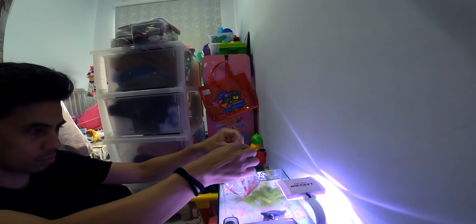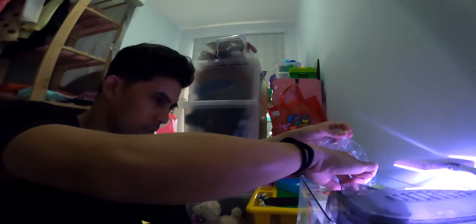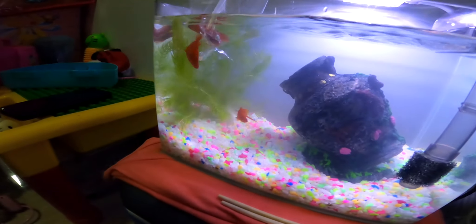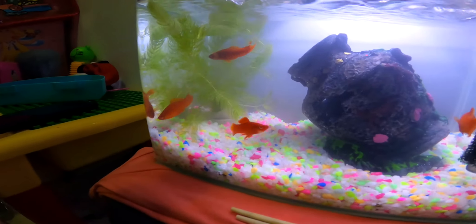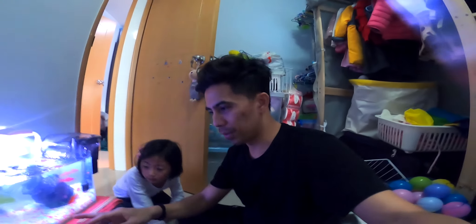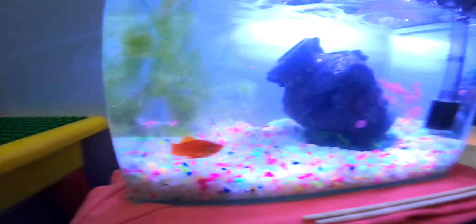Let's see — one is out, two out, three! They're all in there. So beautiful! She's the one who chose the color of the gravel — it's colorful. Wow!